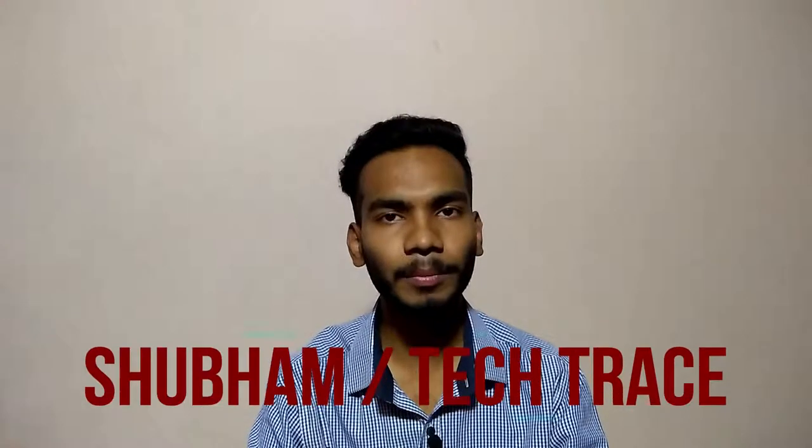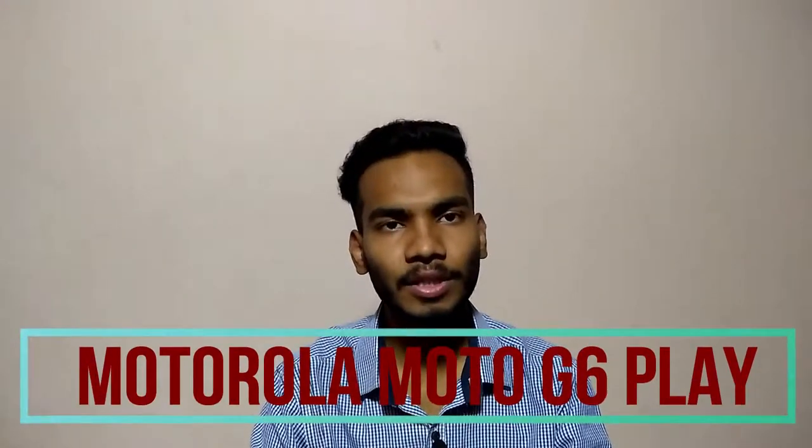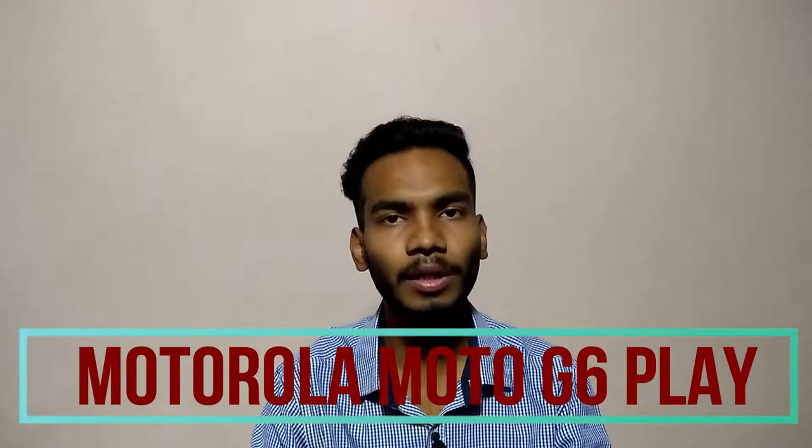Hello friends, this is Shubham and welcome to my channel Tech Trace. Today in this video I am talking about the latest smartphone by Motorola, that is Moto G6 Play. We'll see all the technical specifications about this phone, all the pros and cons, and my opinions about this phone in this video.